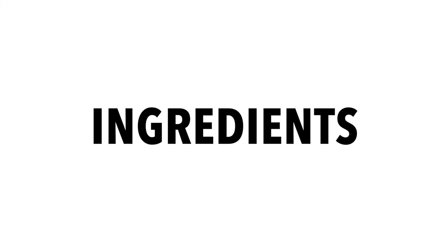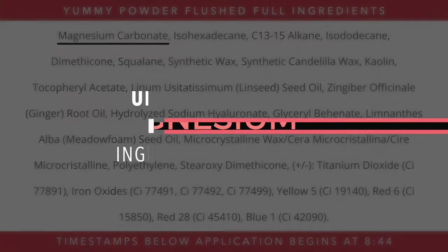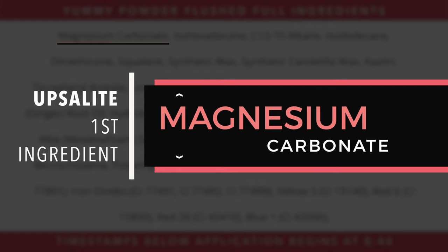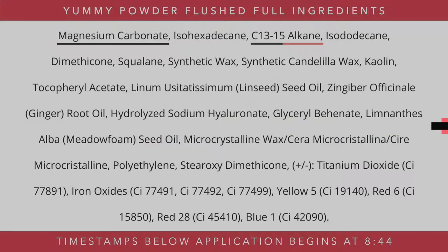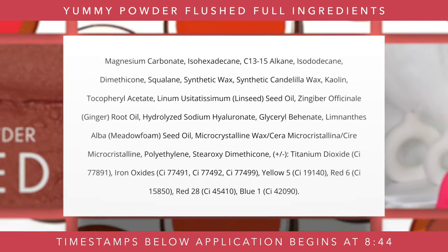Let's take a look at the full ingredient list just to make sure there's nothing in there that will bother our skin. So we have magnesium carbonate as the first ingredient. C13-15 alkane is not coconut oil — it's just another emollient type formula. You've got glycerol, root oil, synthetic waxes, dimethicone — no coconut oil. Very happy about that. The ingredient list looks pretty comparable to the powder; I think it's pretty much the same exact thing.